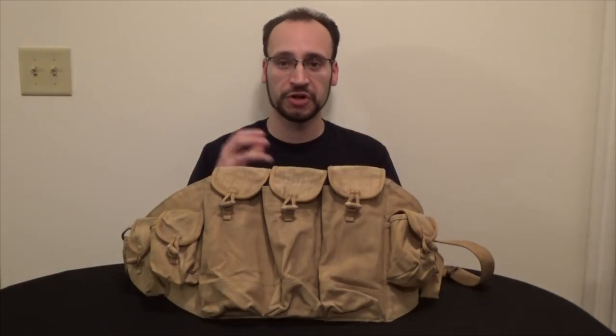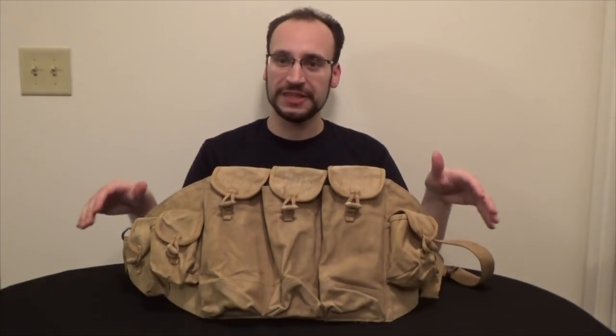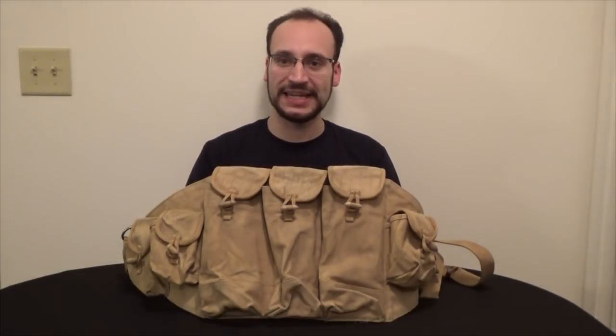These chest rigs were spread around to other communist nations or other nations that used the AK-type or AK-47 firearm or licensed copies thereof. An important one is the Soviet Union, who used these in Afghanistan during the Soviet-Afghan War in the late 70s and early through mid-1980s. These are a nice essentials-only carrier for somebody wanting to do a classic Russian or late Soviet Union type impression.